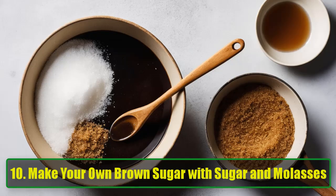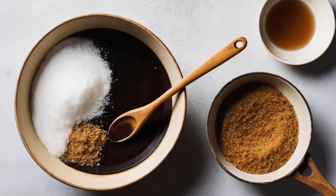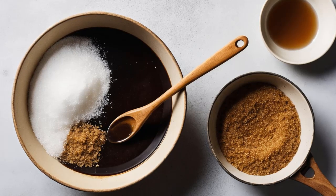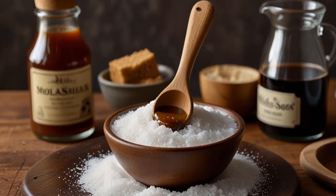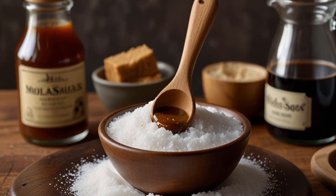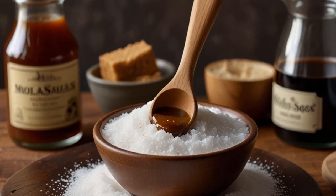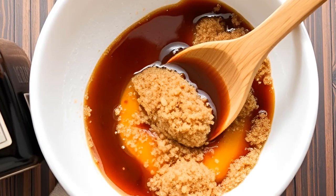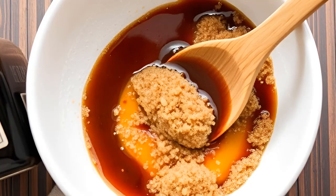Hack 10: Make your own brown sugar with sugar and molasses. Running out of brown sugar when you need it most is a baker's nightmare, but here's an easy fix — make your own. All you need is white sugar and molasses. Simply mix 2 tablespoons of molasses for every cup of sugar, and you've got fresh brown sugar in minutes. It's perfect for baking cookies, cakes, or any recipe that calls for that rich, caramel flavor.